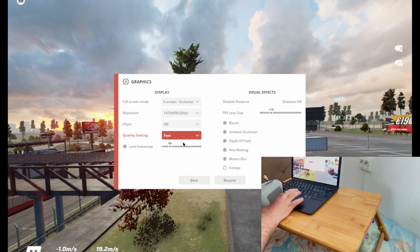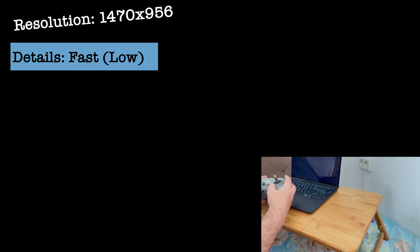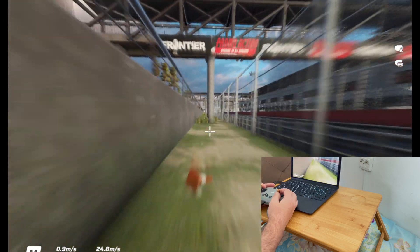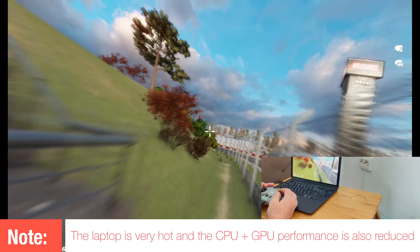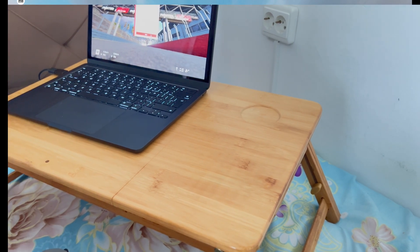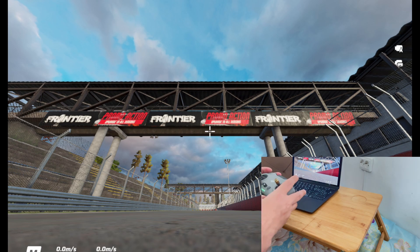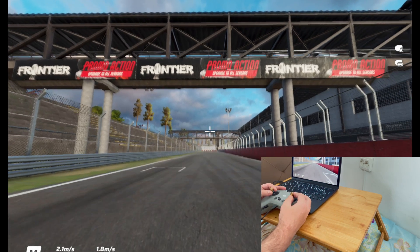Now let me drop the details to the absolute minimum and see how the Liftoff Simulator works with minimum details. The resolution I will keep quite decent — I don't want to drop to the lowest one. To be a fair comparison, I'm also going to disconnect the active cooling, so we let the MacBook heat up even more, but even up until now it makes only very little difference in thermals.